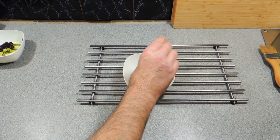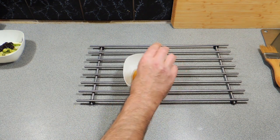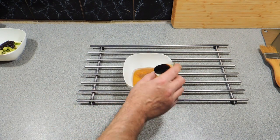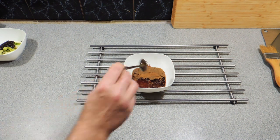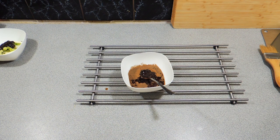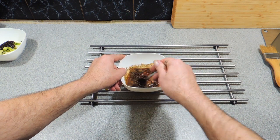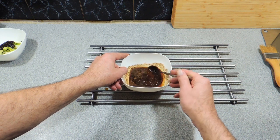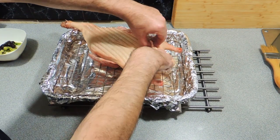Now we're making up our glaze. I've got around about two tablespoons of honey, about a quarter teaspoon of Chinese five spice powder, about three teaspoons of white vinegar, and around about a tablespoon of a good quality soy sauce. We can just mix that up. If that honey is too thick, pop it in the microwave for about 20 seconds maximum and it'll make things nice and easy to stir. As you can see, the honey is a little bit thick — the microwave will just make that go nice and viscous.